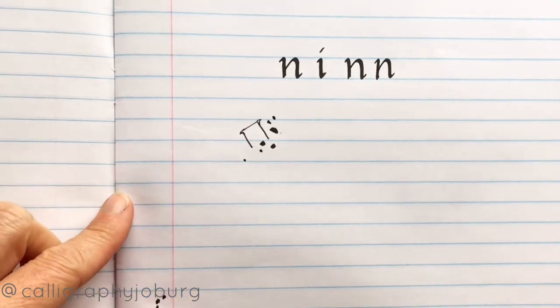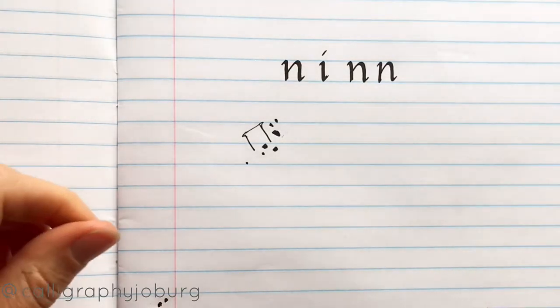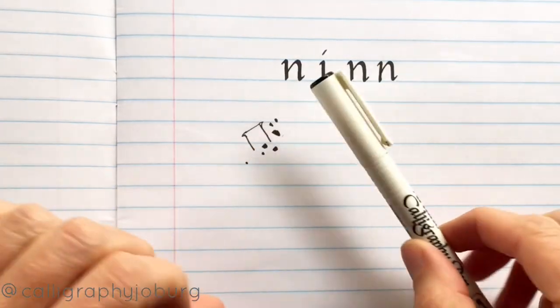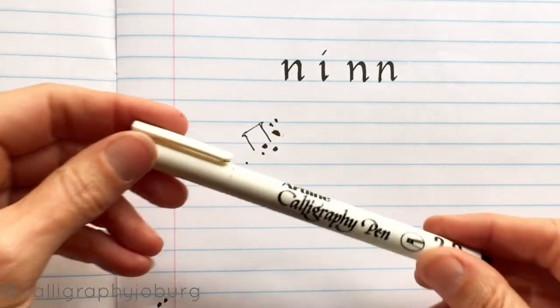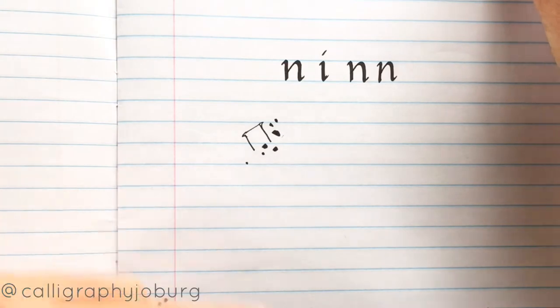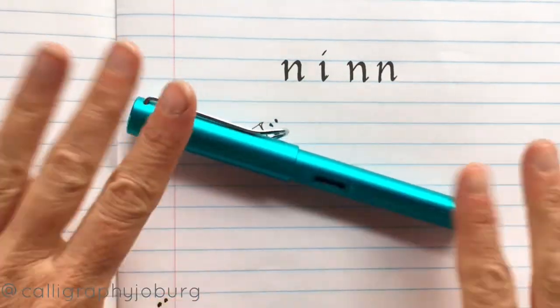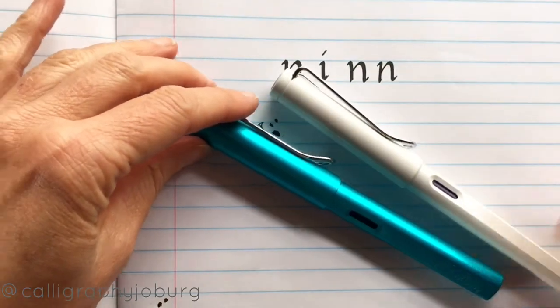My personal choice for beginners, if they are prepared to spend a little bit, would be a fountain pen. The markers are absolutely fine — you can keep writing with them. They're great for beginners, and also if you're not sure whether you'll like calligraphy, or if you're prepared to spend the money or just like pretty pens, then I would suggest that you go with one of these fountain pens.